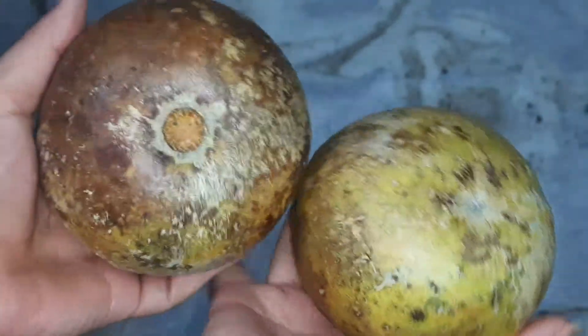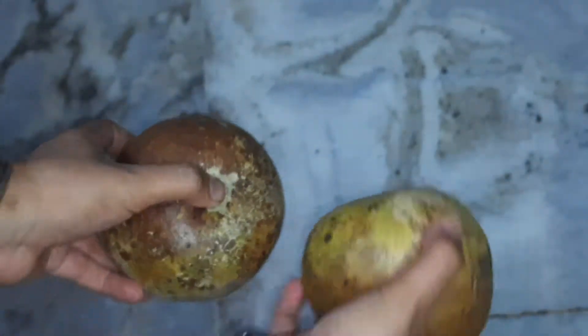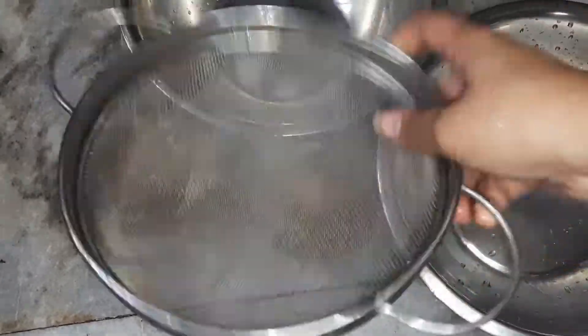Hello everyone, welcome to Creative Fusion. Today I am going to share a very unique coloration drink — the Belpanna recipe.